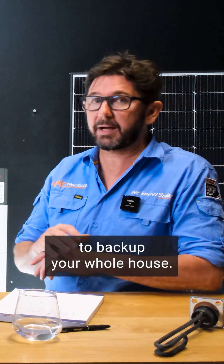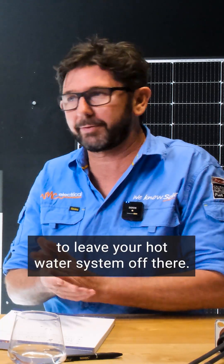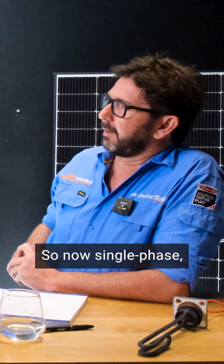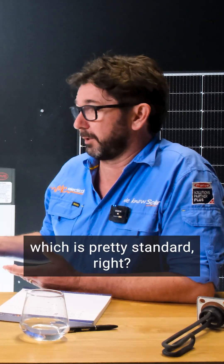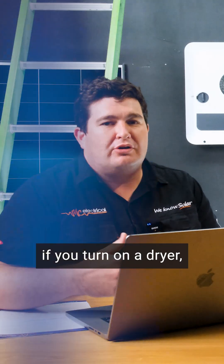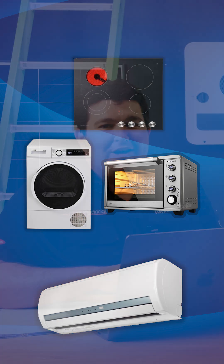We might have chosen to back up your whole house, or we might have chosen to leave your hot water system off. Now, with a single-phase 10 kilowatt inverter — which is pretty standard — if you turn on a dryer, the oven, the cooktop, the air con, you'll find that limit and boom, you lose power.